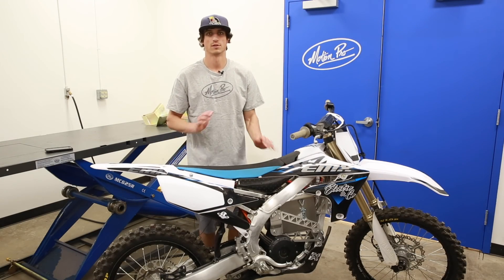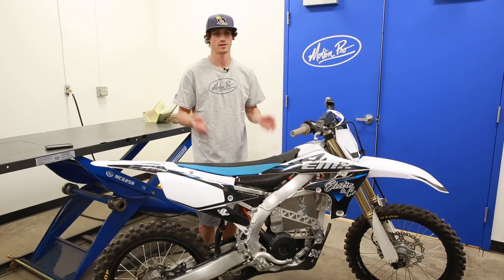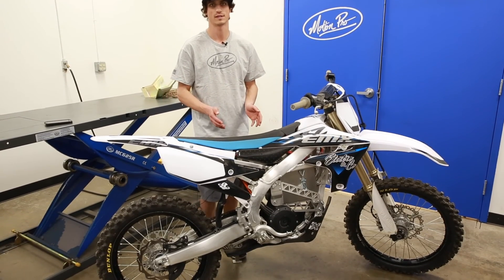Hey guys, this is Josh. I'm an engineer here at Motion Pro, and today we have a very unique bike. This is a YZ250F that we've just finished converting over to an electric motorcycle using the YZ-EMX kit from Electronco.